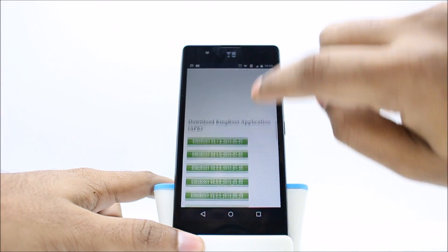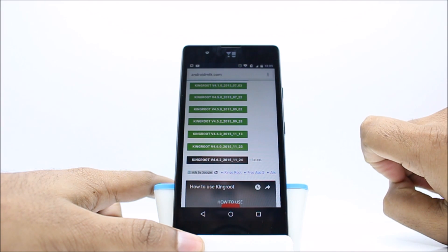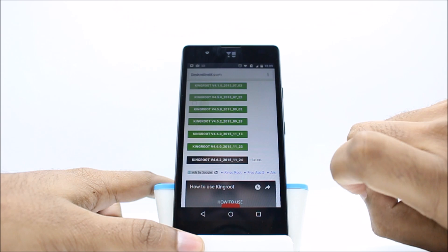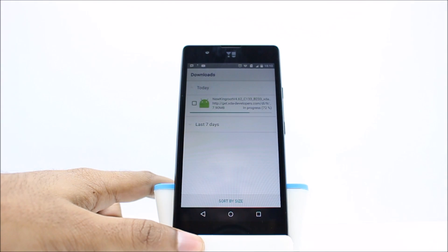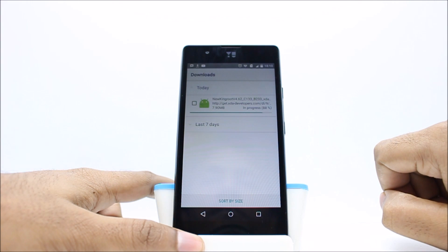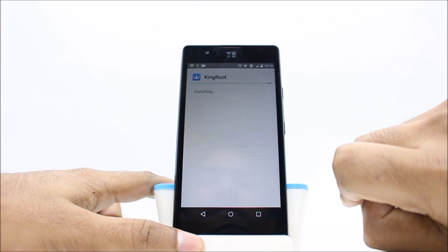After downloading the app you need to open it. Now click on install. Once it is installed, open it.